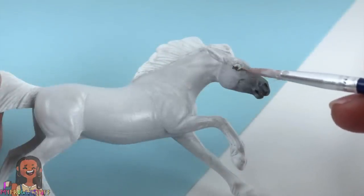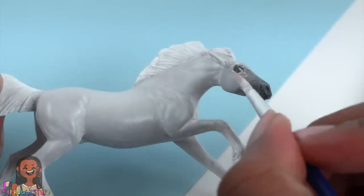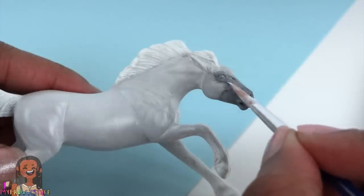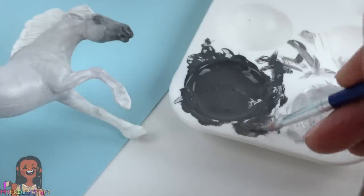Let's add some darker gray around the eyes. I just want it to fade, so I start with the darker color and then go back with the lighter color, giving our horse that nice smoky eye. Then I take a little dark gray paint on my paintbrush and remove some of the excess — I want it to be kind of dry.